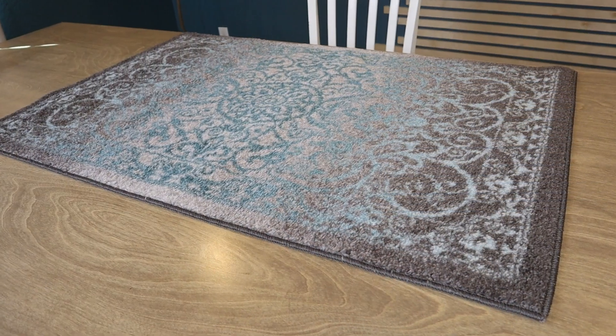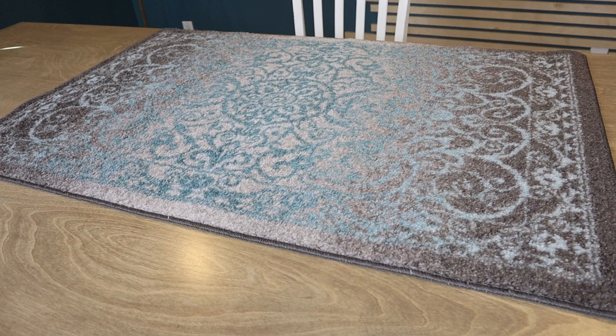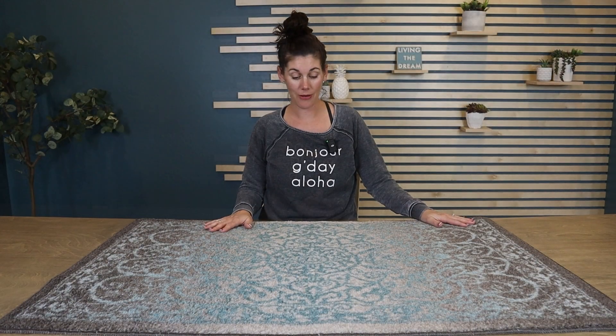These are not just limited to your kitchen. You can use these in your entryway, your living room, anywhere where you want a non-skid surface, especially on any hard floors that you have.